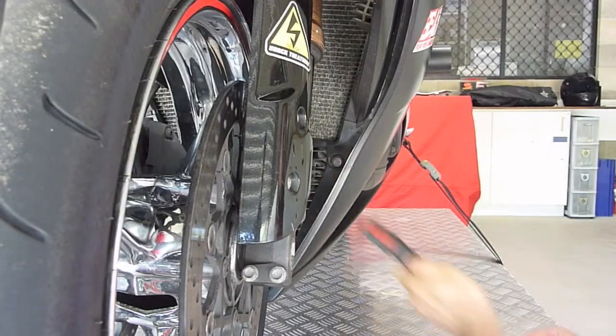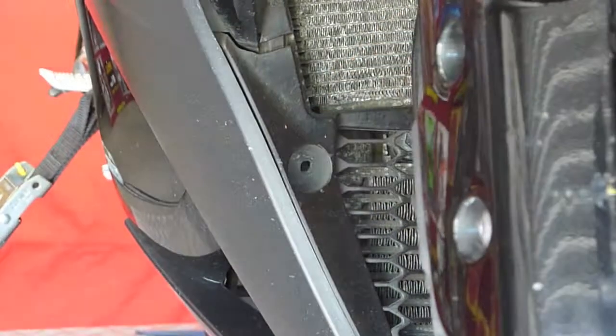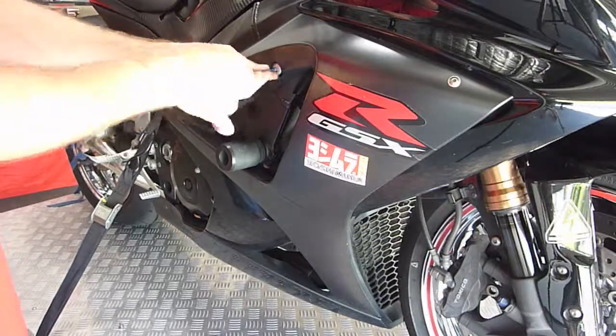To get started, we will have to take off the fairing on both sides and the V-piece in front of the oil cooler. These fasteners easily come undone if you use a flathead screwdriver. You then have to take off three screws on each side of the bike.